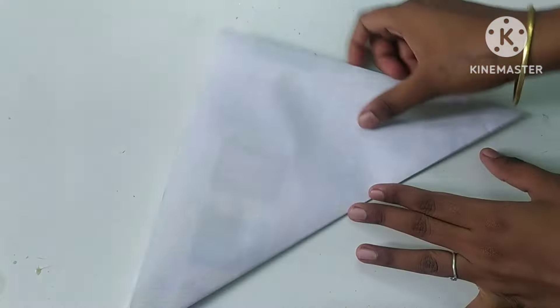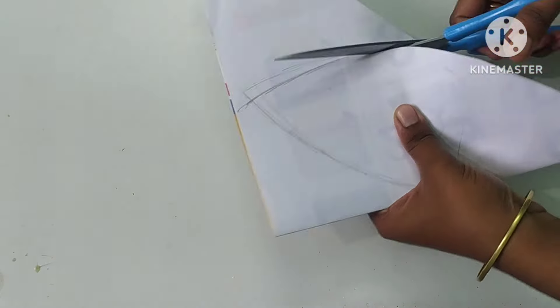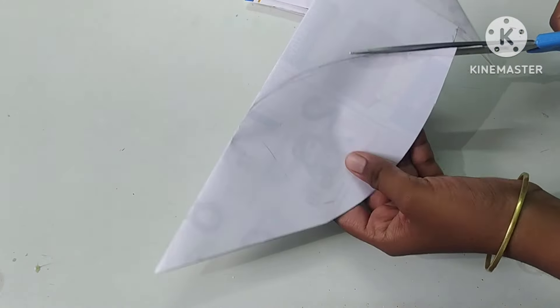Hi friends, how are you? Let's see what we are doing here today. First, we have a colored paper. We have a very nice paper.